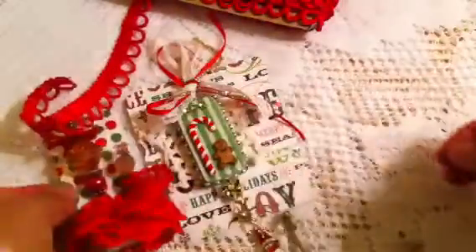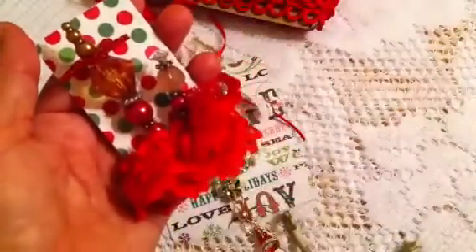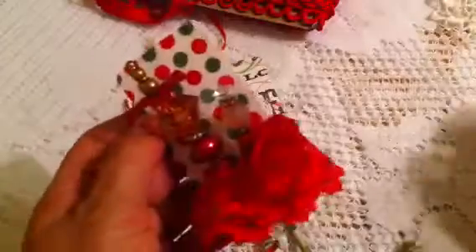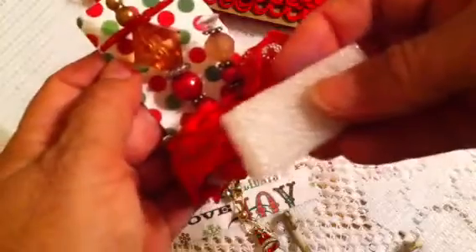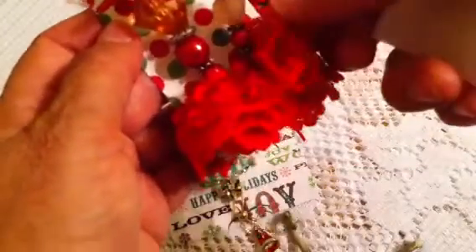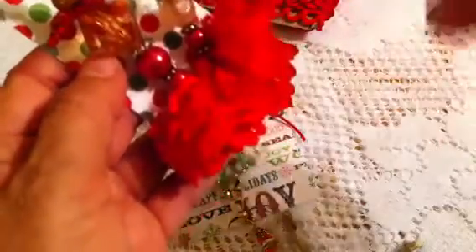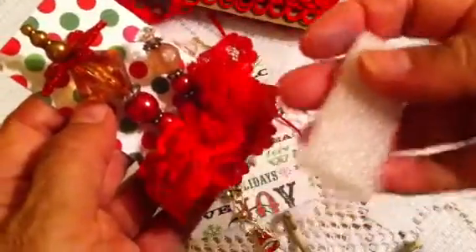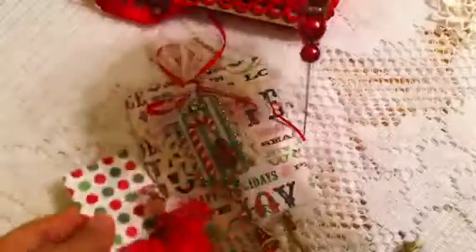Then the next one is my stick pins, and this is the presentation. I just used a little cardstock from my stash and different Christmas paper. At the bottom I just glued a little piece of foam and then covered it. I cut like half a yard of this red lace and then wrapped it around and glued it to cover it up, and then I just put the stick pins on top. I want to show you the big one first.